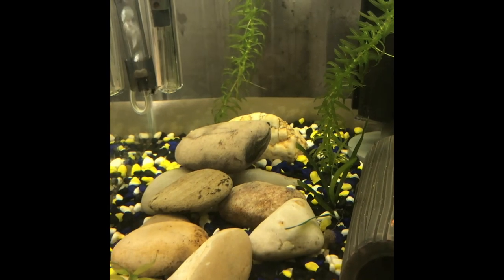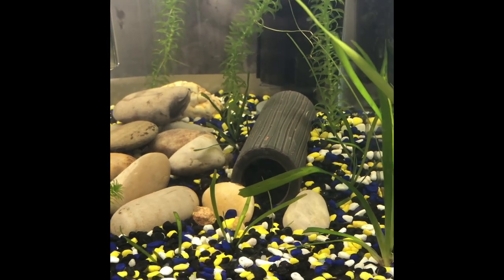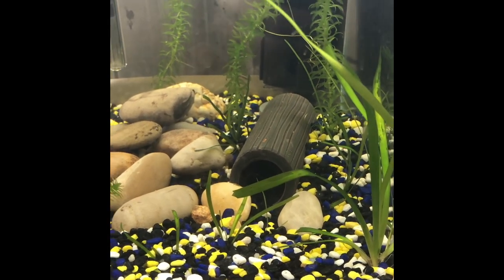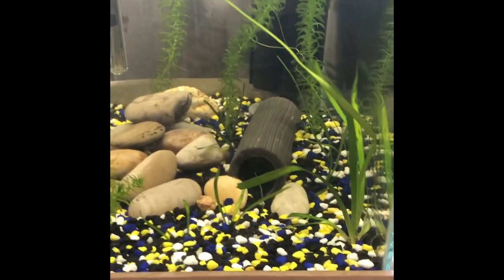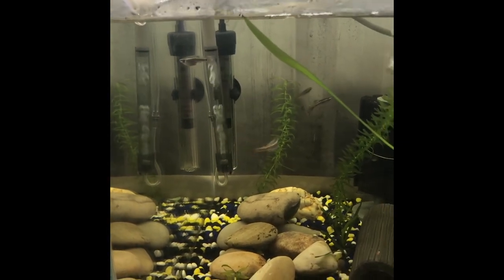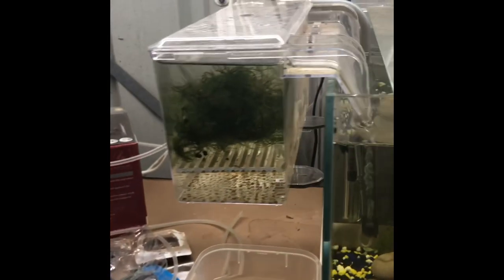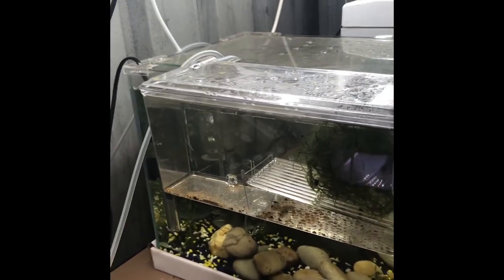In the tank next to it, I have one Borneo sucker sitting right there on that rock, two female peppermint bristlenose plecos, and one male — all about four to five centimeters long, still growing up to breeding size — as well as five white cloud minnows. That's my first egg layer breeding project. I did get a couple of eggs in here yesterday morning, so I'm just waiting to see if they hatch.